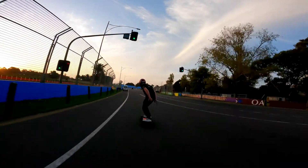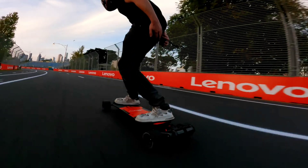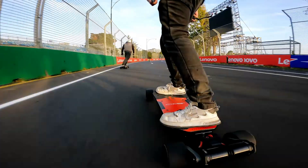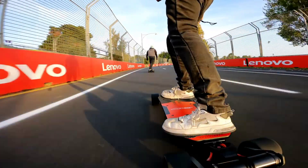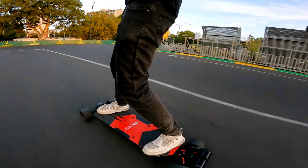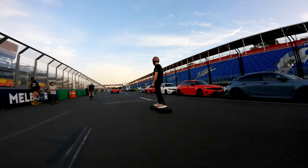To be fair, the setup is not derived from how Formula 1 cars are built, as that would require some F1 tech or know-how to be incorporated into the Mach 1. Seeing how that's not the case here, it's probably safer to say that F1 cars merely inspired the design. On top of the chassis, Radium fitted a 10-inch hollow carbon fiber composite deck.